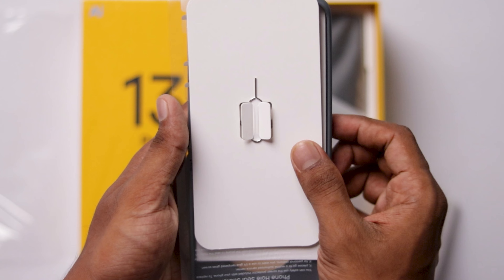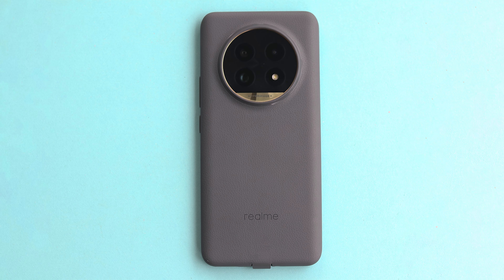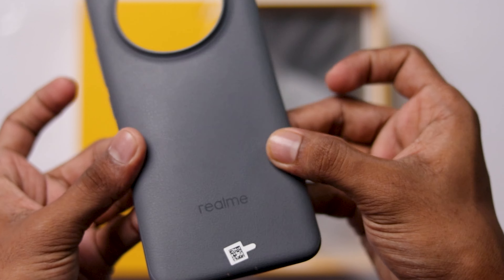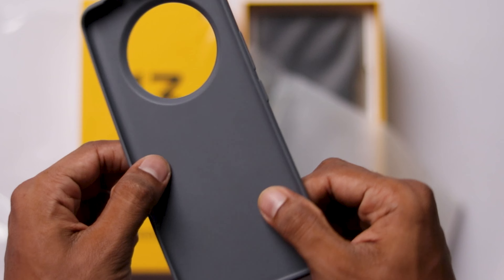Inside the box we have a SIM ejector, Safety Guide, and Quick Start Guide. This is not a transparent case — we have a nice design with a little bit of cement color and good case quality.